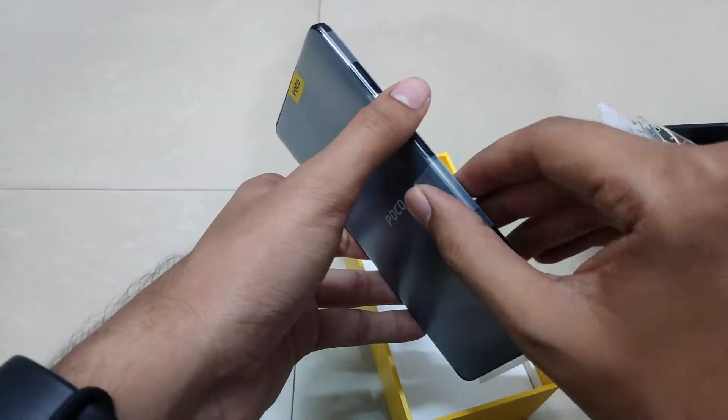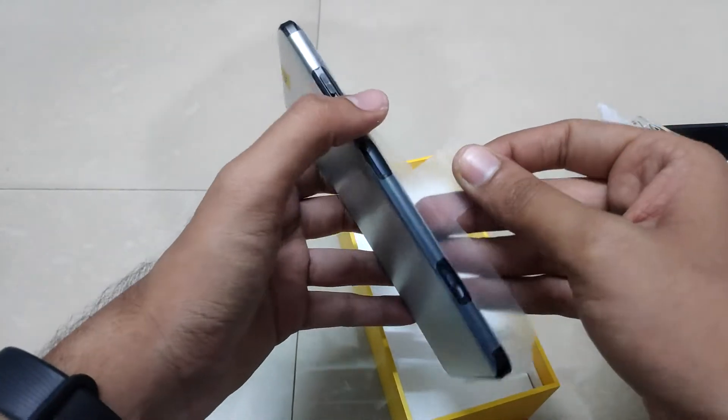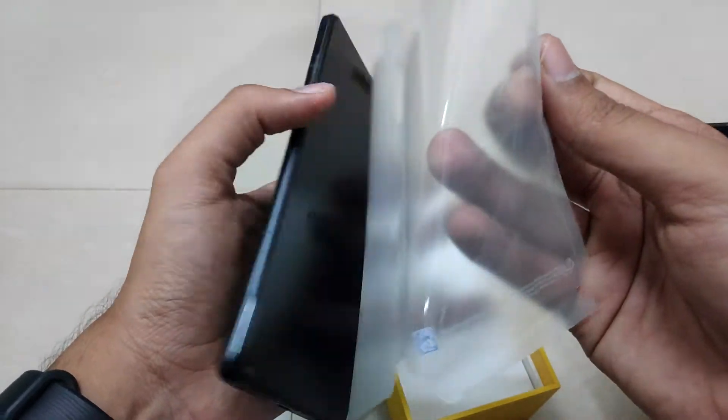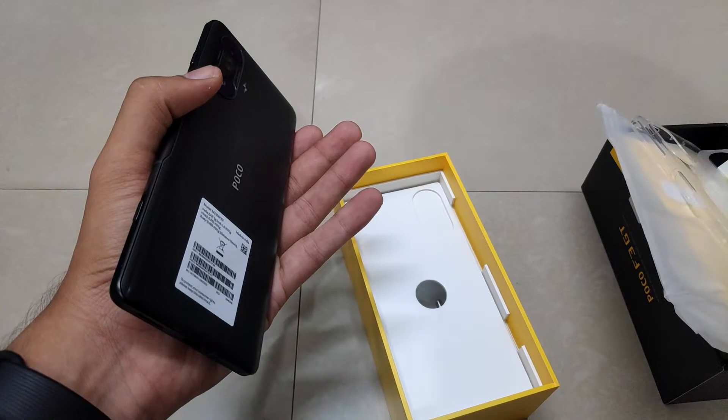Now let's dig further in — we have got the device. This one is the 8GB 256GB variant in a Phantom Black color. Let's quickly unwrap it and get rid of the plastic. The device is quite bulky compared to other phones we have unboxed earlier.